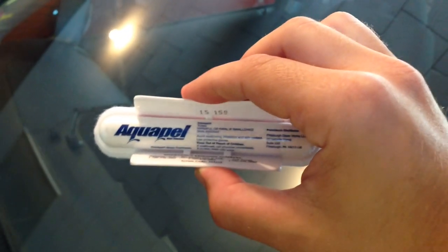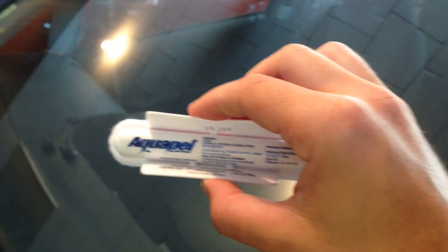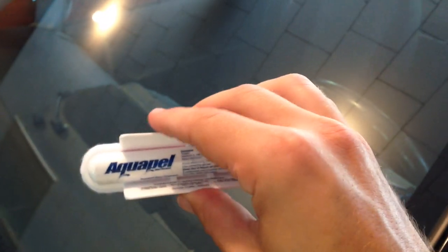This is a product called AquaPel. I'm not being paid by AquaPel — it's not an endorsement. It's just a new type of rain repellent that I discovered on Amazon. I've been using Rain-X for a long time and this is supposed to be even better.